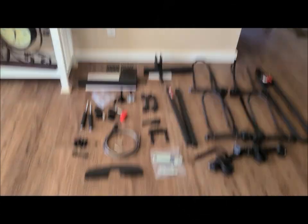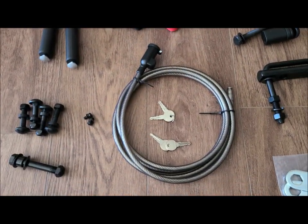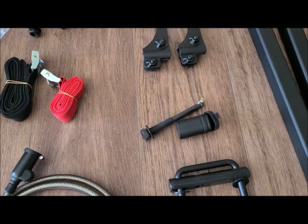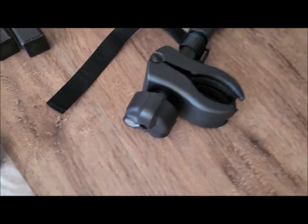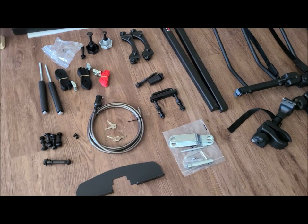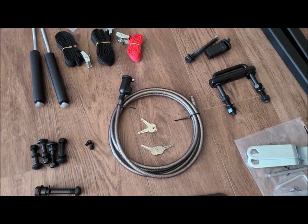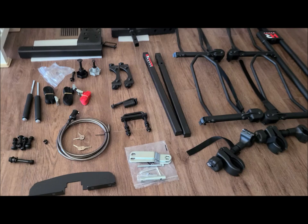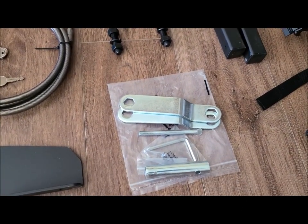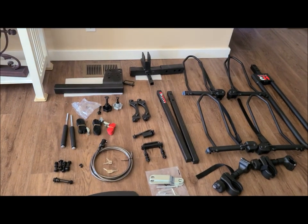It comes with a cable lock, four keys, a lock to lock the hitch onto the vehicle, and locks for securing each individual bike onto the rack. The same key works for all locks and they give you four keys. They also include all the tools to assemble it. Step one is that part right over there — you put it into the receiver hitch, then start bolting all the pieces together.